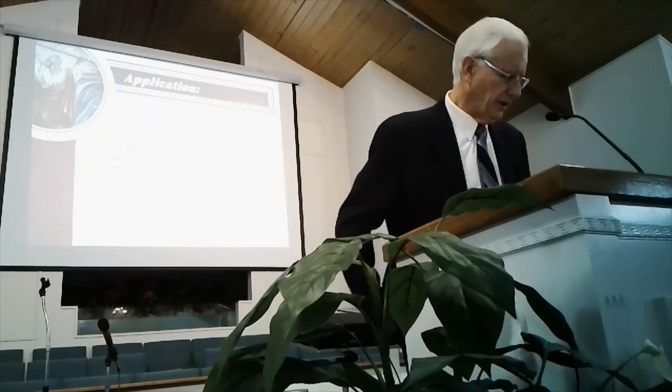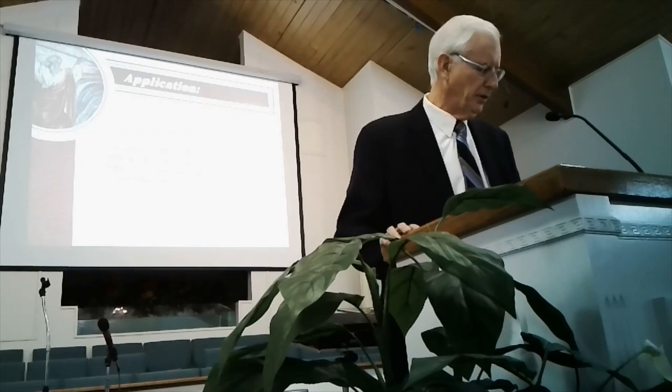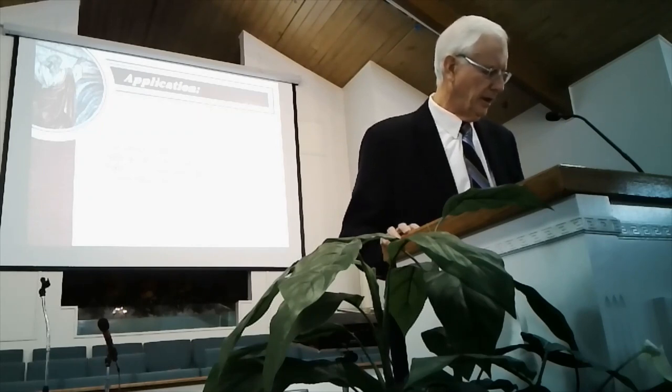In the application for today's lesson, the student will identify the dedication and sacrifice of Israel in building the tabernacle and dedicate himself to serving the Lord today.